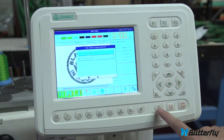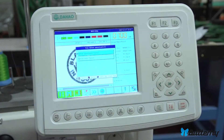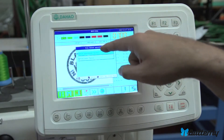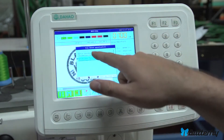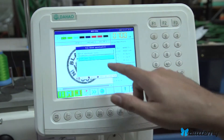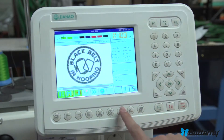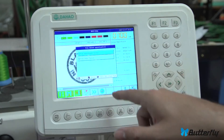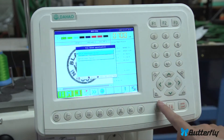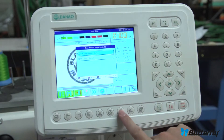For thread trim, if you need to manually cut the trim, use the scissors button. It gives you two options: the first will spin the main shaft, cut the thread underneath, and then grab and pull it back. The bottom option just cuts it on the bottom without spinning the main shaft or grabbing it. Most people will want the top one.